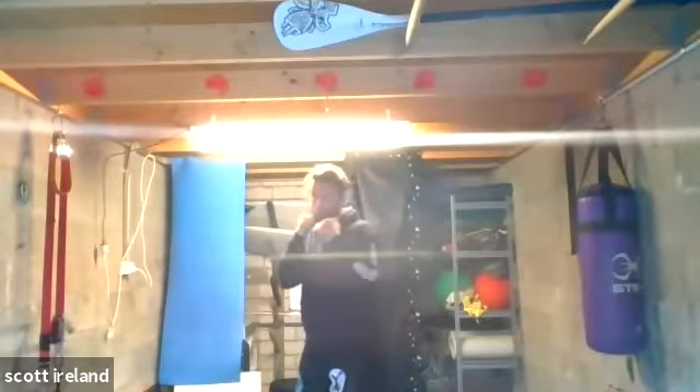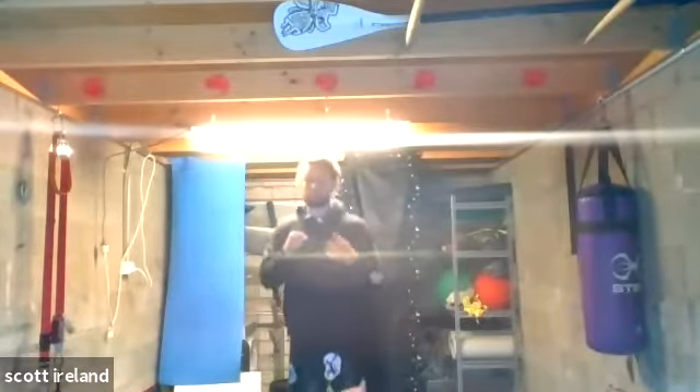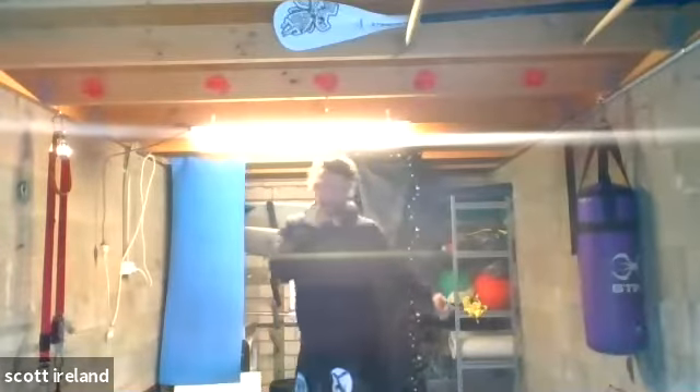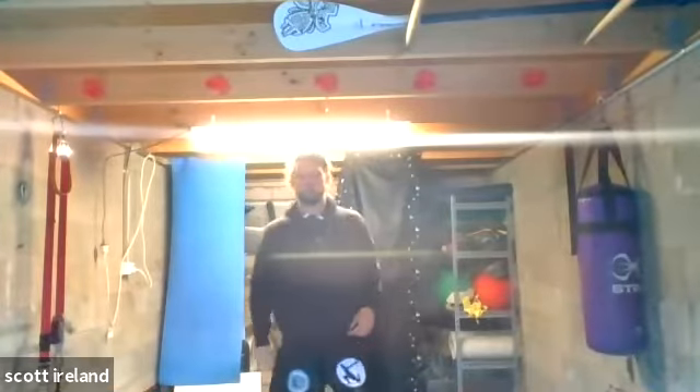Then jab, right knee, cross, hook, right knee — 45 seconds. Then jab, right kick, cross, hook, right kick. Then we worked in hook, right knee and hook, right kick. Then worked the opposite way — hook, right kick, then hook, right knee. Each set 45 seconds, then swap.